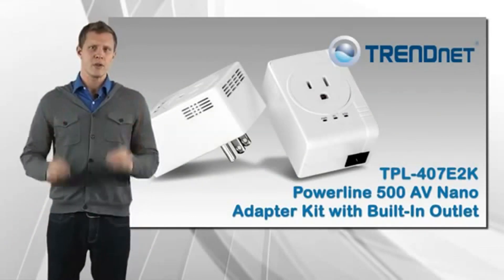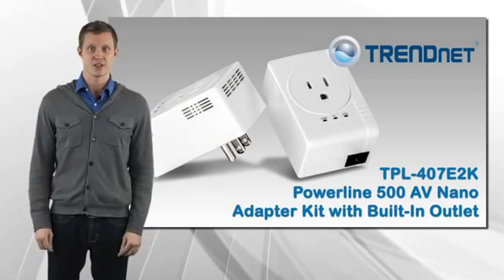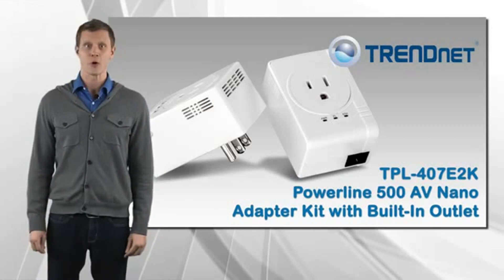If you're looking for a stable, high-performance network connection to your smart TV, game console, or computer, take a look at TRENDnet's TPL-407E2K.